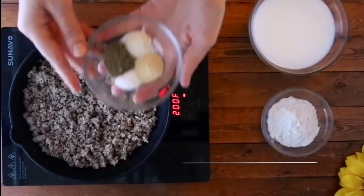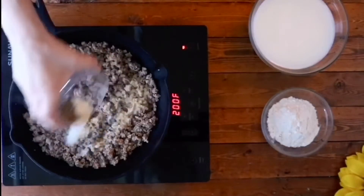You're gonna want to start out with one pound of breakfast sausage, and then about a half teaspoon of garlic powder, onion powder, salt, and pepper.